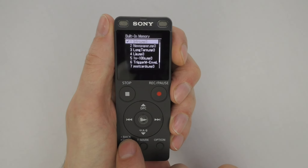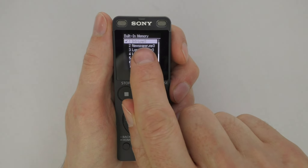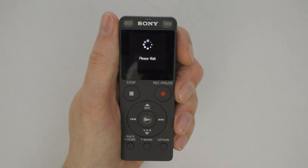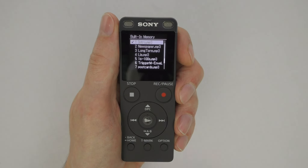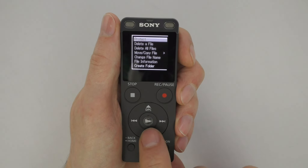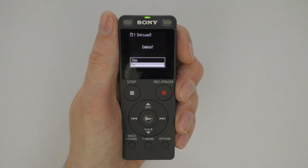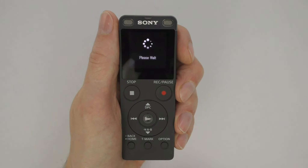To remove protection, follow the same procedure but select 'Do Not Protect' and press Enter. Navigate back to the protected file, make sure it is highlighted, press the Option button, select 'Do Not Protect,' and press Play/Enter. 'Please wait' will appear, then it will flash 'No Protection.' To delete a track, navigate to it, verify it is highlighted, press the Options button, and navigate to the 'Delete a File' option. Press Play/Enter — the track will play and the display will ask you to confirm. Use the up arrow to select 'Yes,' then press Play/Pause to confirm deletion.